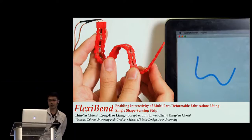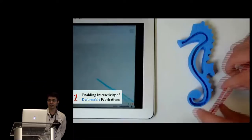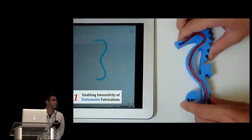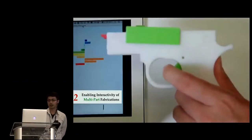Hello everyone. I'm Ron Hao and we're from National Taiwan University and Keogh University. Today we are going to talk about FlexiBand, which is a shape-sensing strip that enables interactivity of multi-part and deformable fabrications. By installing the FlexiBand into a deformable fabrication, user interactions can be sensed by tracking the shape of the sensor. It also supports fabrications of multiple movable parts, such as widgets.